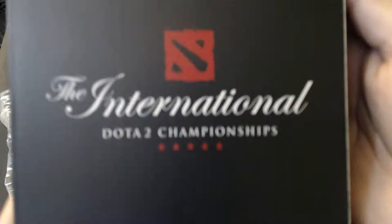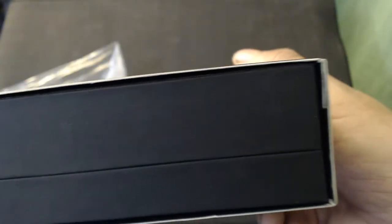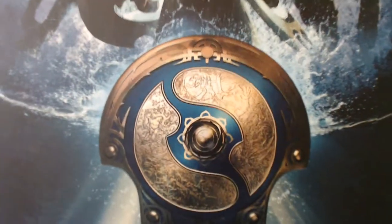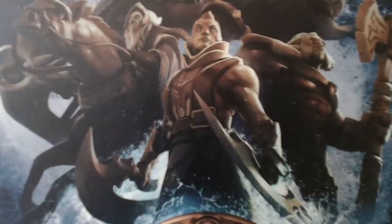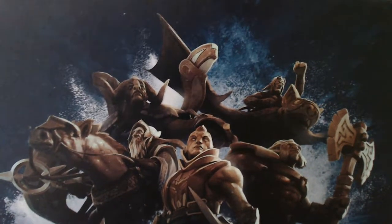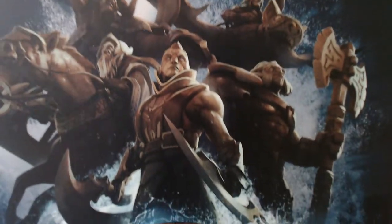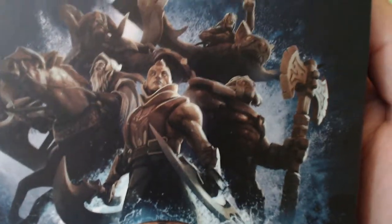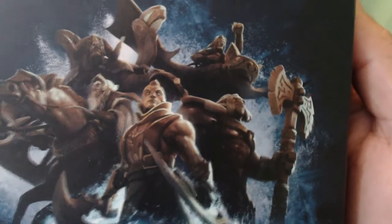It comes in like a cardboard box, it's pretty cool. Like most products, the printing on this is very, very nice — it looks really cool. They always do the yearly winning team statues; this year it's Keeper of the Light, Anti-Mage, Axe, Batrider, and Titan.